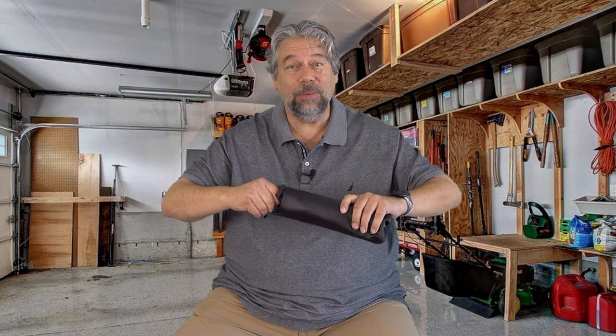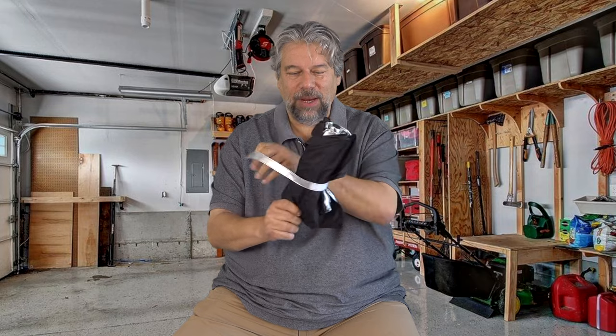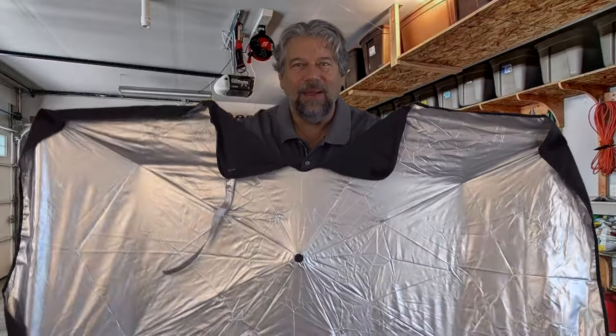Let's open it up and you'll immediately see what I'm talking about. It looks kind of like a regular umbrella, right? But when you actually open it up, you can see that it's actually a sunshade, and it's a pretty cool idea.